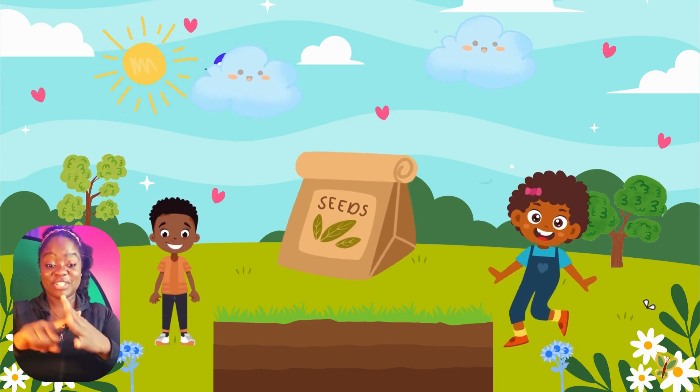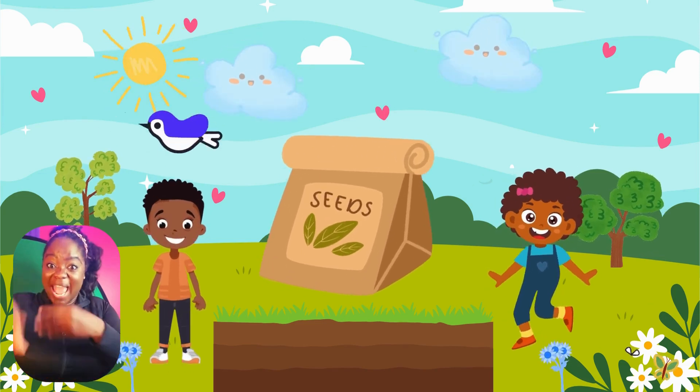Come on, girls. Let's put the seed in the ground. Wow.